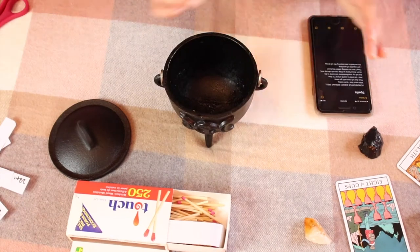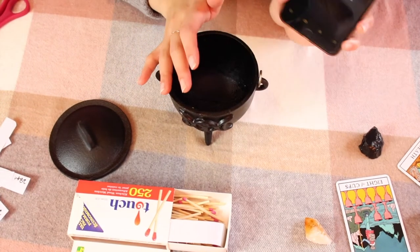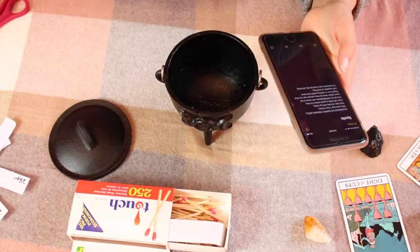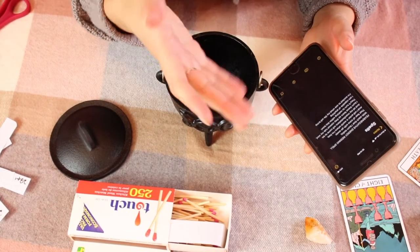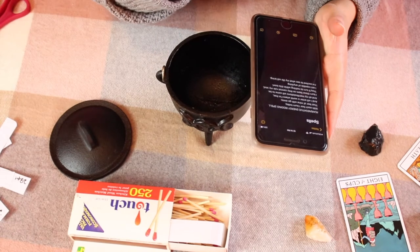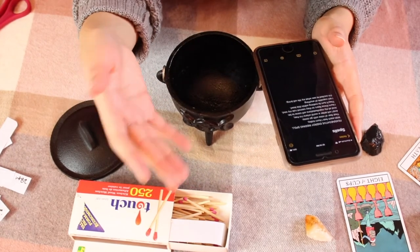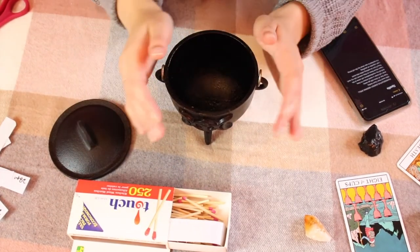Now for the fun part. I have my matches and cauldron ready, and I have my spell saved on my phone — but you could write it down on paper. I plan to put it in my book of shadows or grimoire eventually. You guys can use this spell — I'll put it on the screen so you can read along — but you could honestly just make your own chant, incantation, spell, or prayer. Create your own or use mine, whatever you'd like.